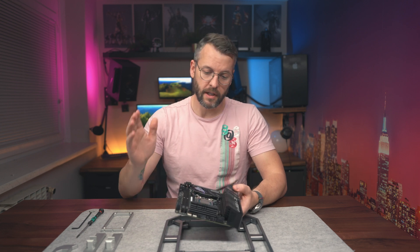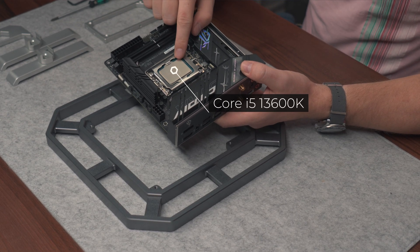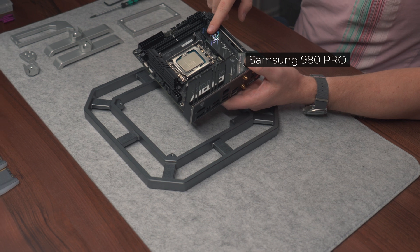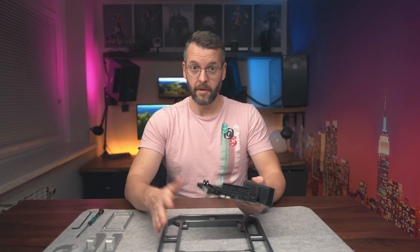Let's build a PC and I'll show you how it all fits together. The first thing we'll do is mount the motherboard onto the frame. I already went ahead and mounted the CPU, which is an Intel Core i5-13600K, and a Samsung 980 Pro SSD. So let's mount it on the frame and go from there.